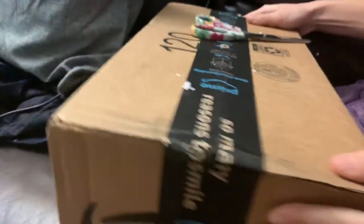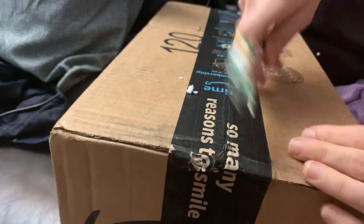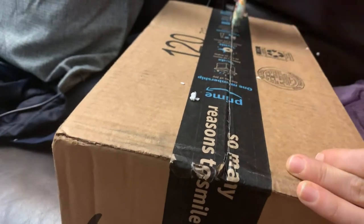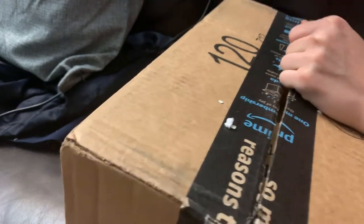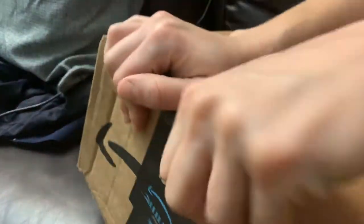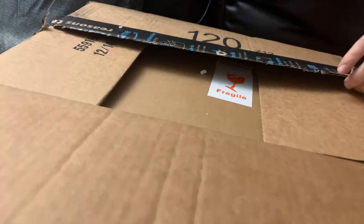Hey everyone, we're going to do an unboxing. These are some whiskey glasses that I ordered on Amazon — they're supposed to be really cool, a twisty design. I gotta be careful with these scissors because I'm near my very expensive leather couch right now. It says fragile on the top.